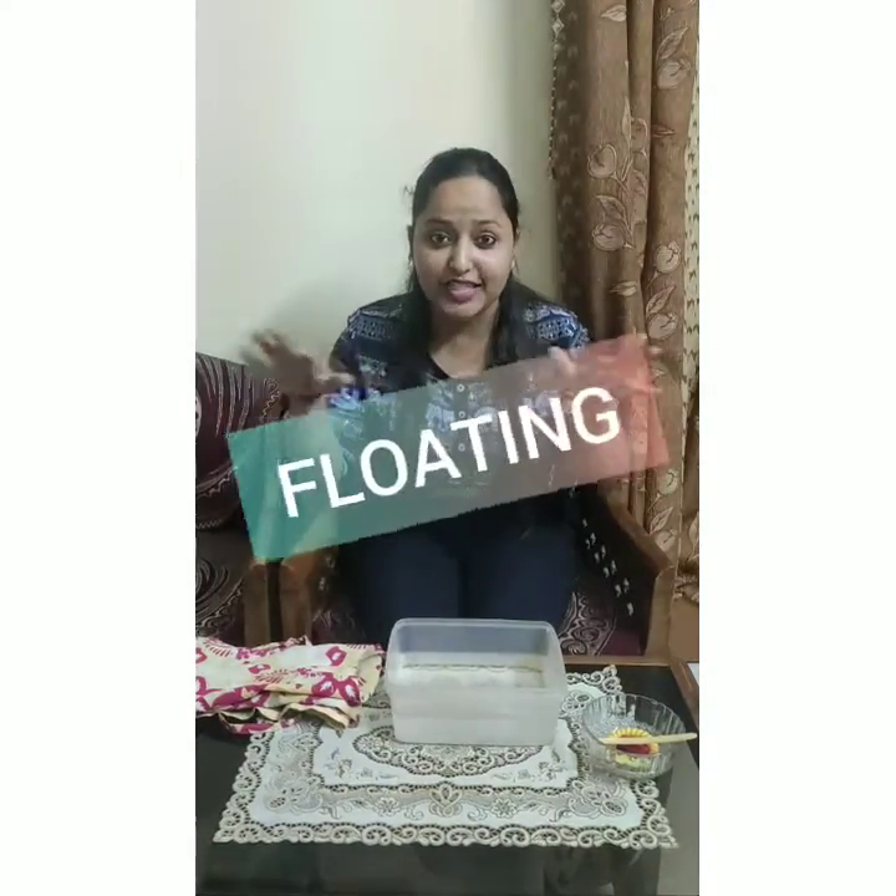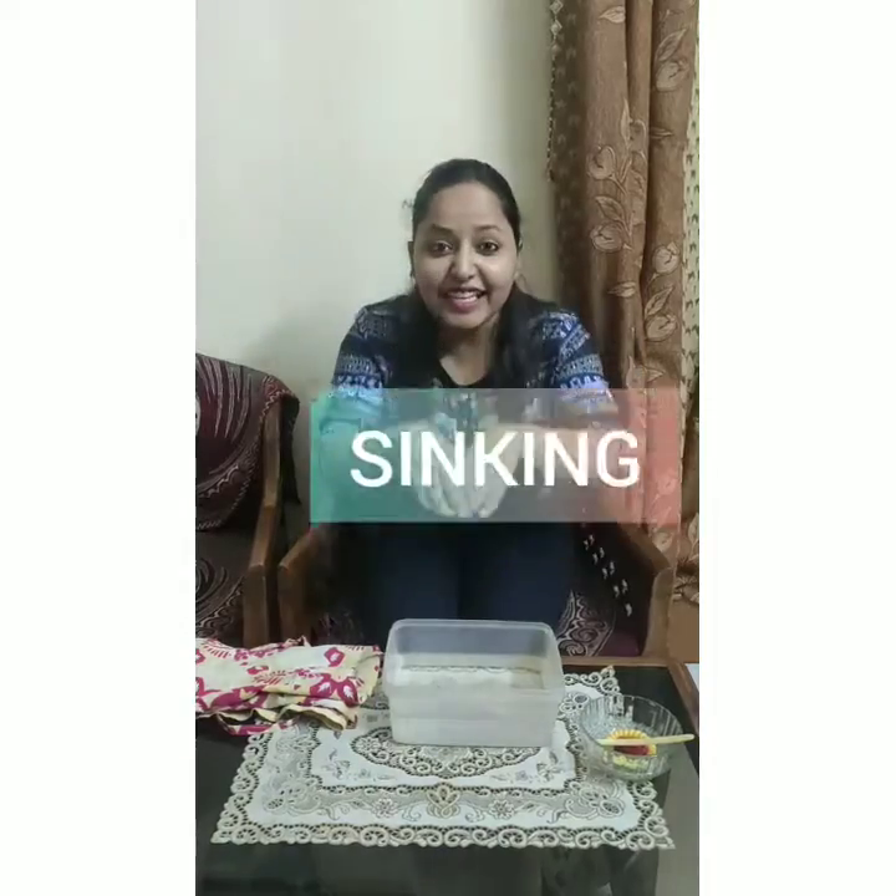Hello little chants, how are you all? Hope you all are fine and healthy. Today we are going to do a very interesting science experiment, and that science experiment is all about floating and sinking.